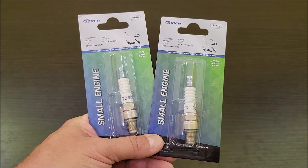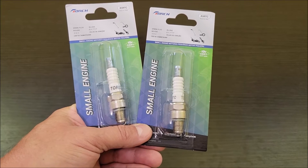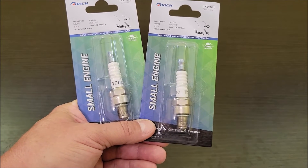Today I'm checking out these two spark plugs that I bought for my small generator. We have a small handheld 2200 watt generator — 2200 peak, 1800 continuous.